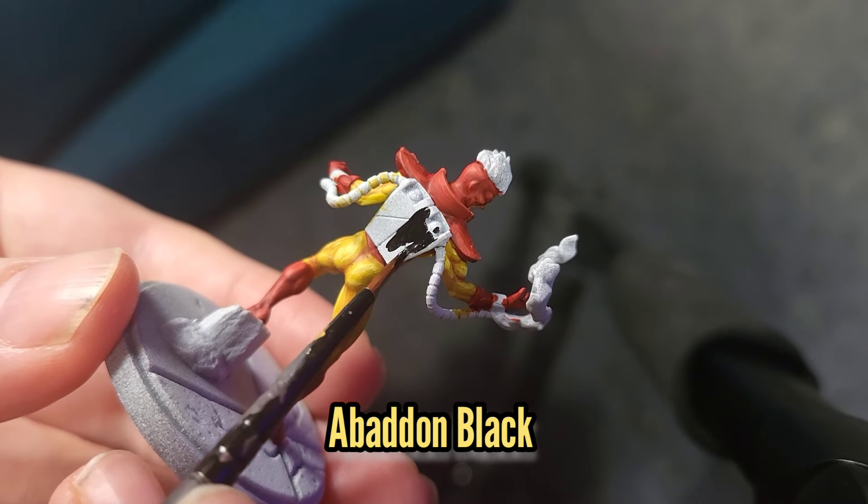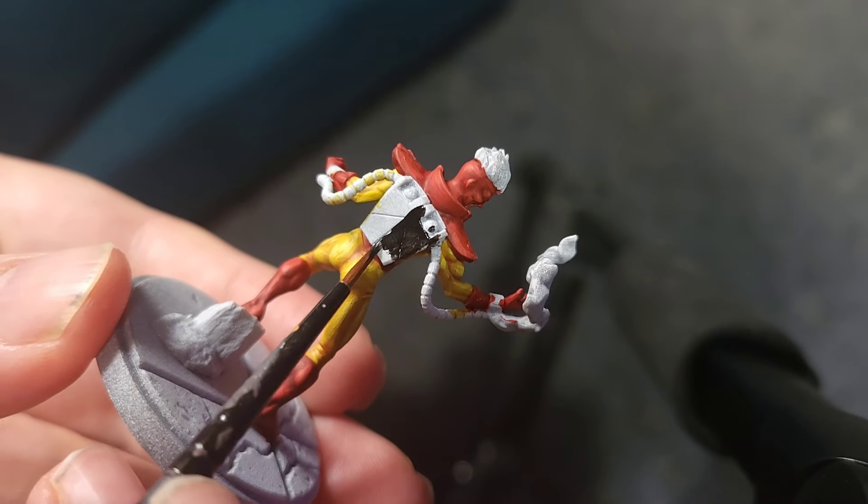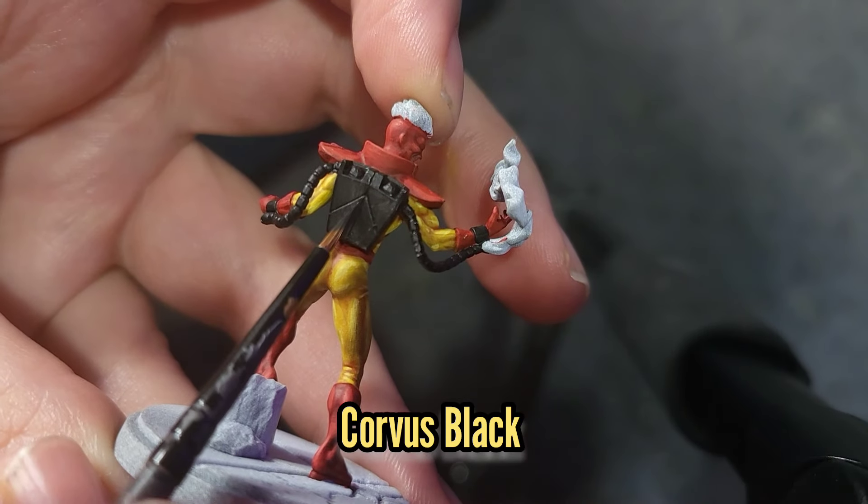While that shade dries we're going to use Batten Black to start painting the backpack on Pyro, and this will be highlighted with some Corvus Black.